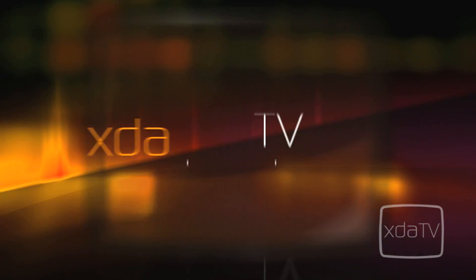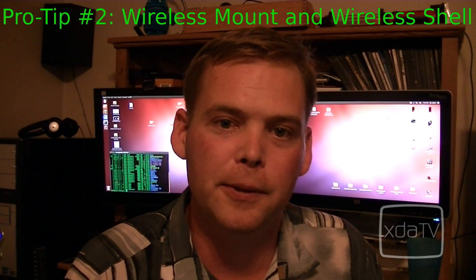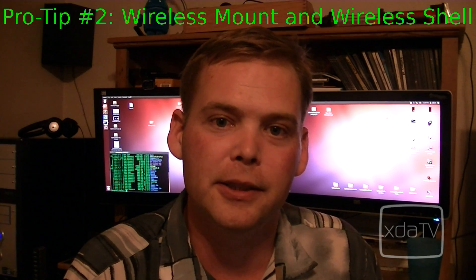Don't worry, you can trust me — I'm from the internet. Hi there, Adam here. Today we're going to do Pro Tip number two: wireless mount and shell.